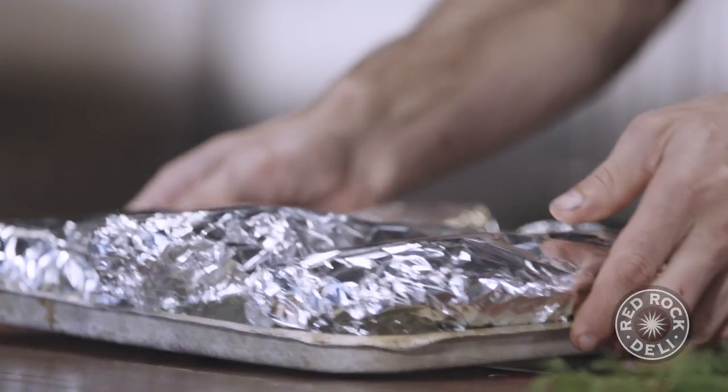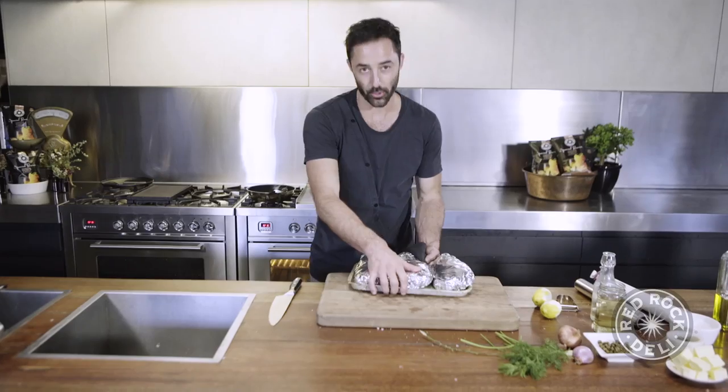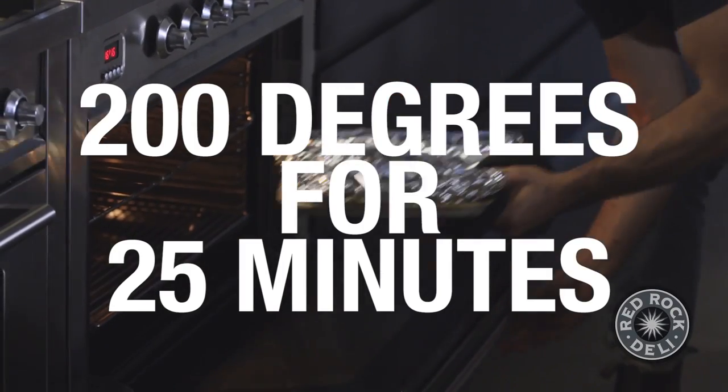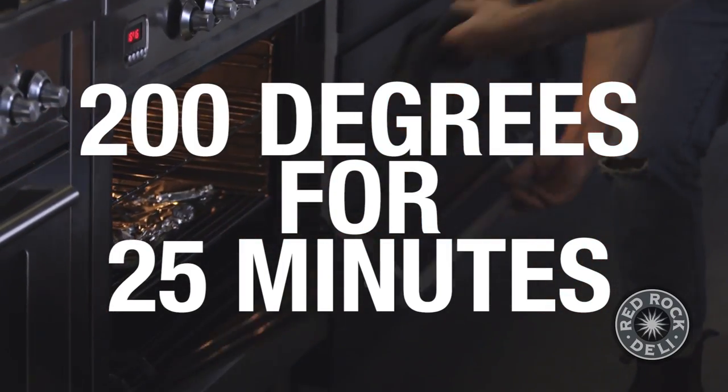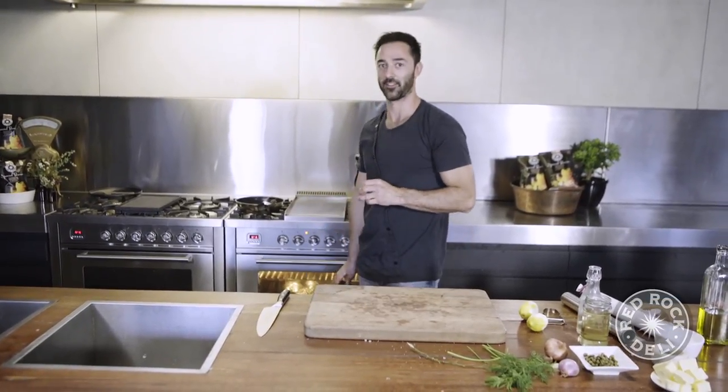We just repeat that for each fish. Our little fishies are wrapped up in their blankets. Now we're going to go into a preheated oven — 200 degrees for 25 minutes. They're going to be soft, juicy, zesty, and perfect.